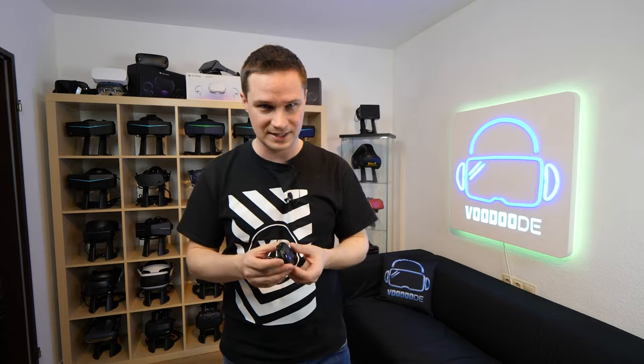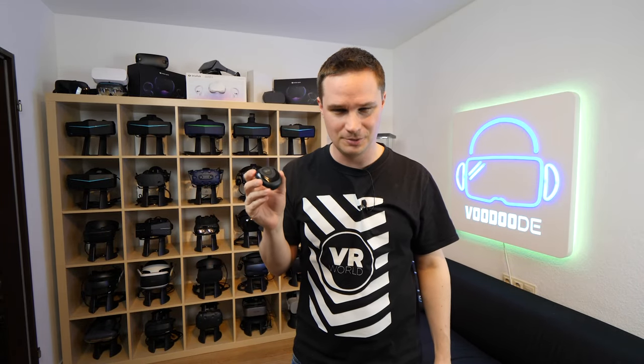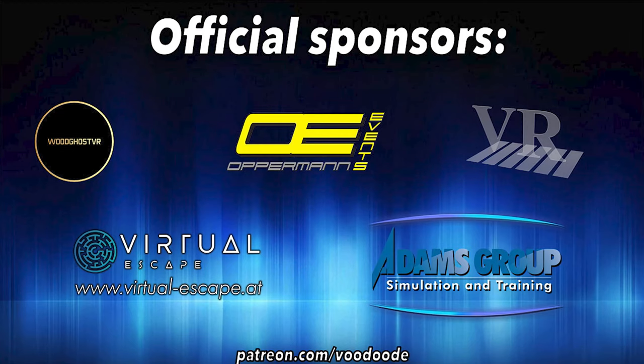That means you can navigate by the rotation or direction of your hip. Your hands are free, you can still walk, your head is free, and the direction of movement comes from this device. It's also interesting to see the quality of this company, since the DK Gear 1 headset is coming. You can find everything about VR and AR on this channel. Thanks to my sponsors: Voodgust VR, Oppermann Events, Peter Wasmeyer, Virtual Escape, and Adam's Group. Let's have some fun — let's go!